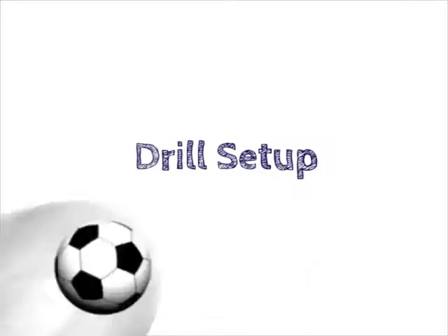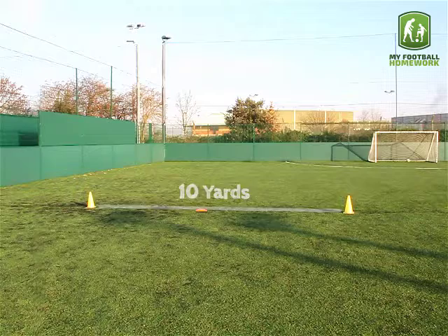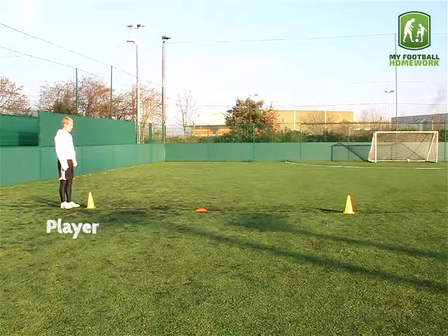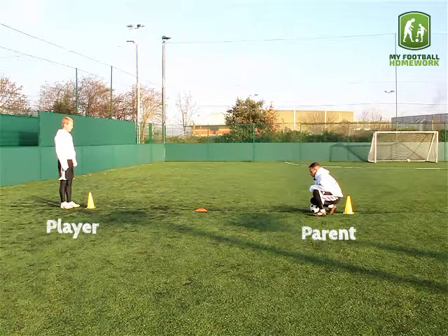Dual setup. Place two traffic cones ten yards apart. Halfway between, place a cone. The player should stand by one of the traffic cones. The parent should kneel at the other with a football.